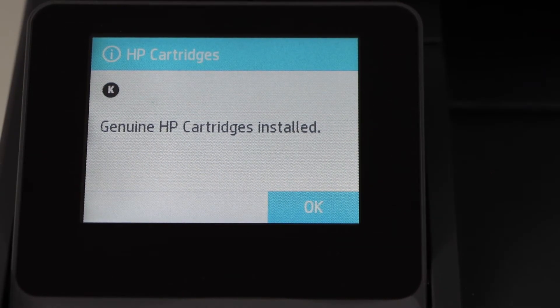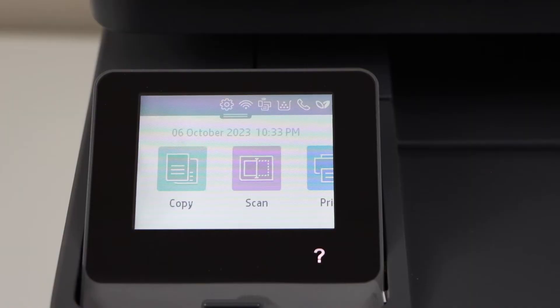The ink toner is already pre-installed, so press OK. That's the main screen of our printer.